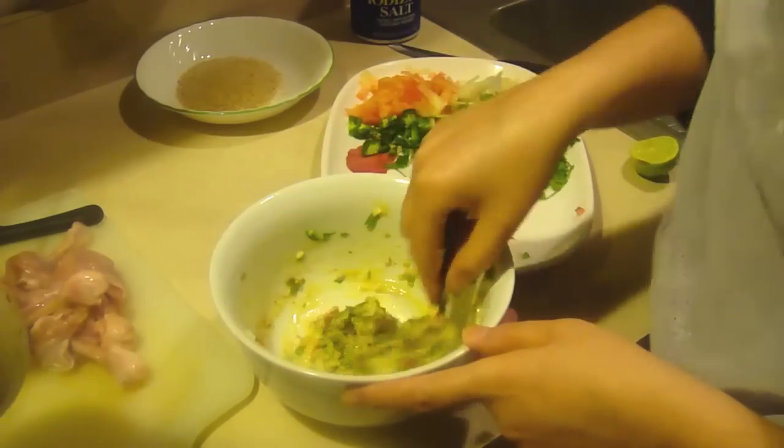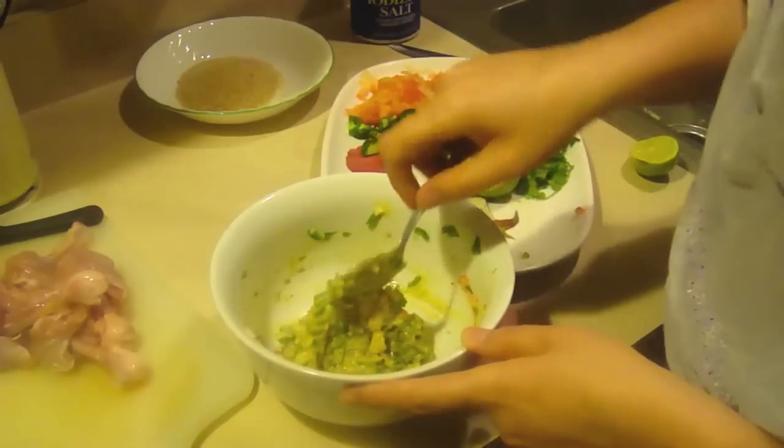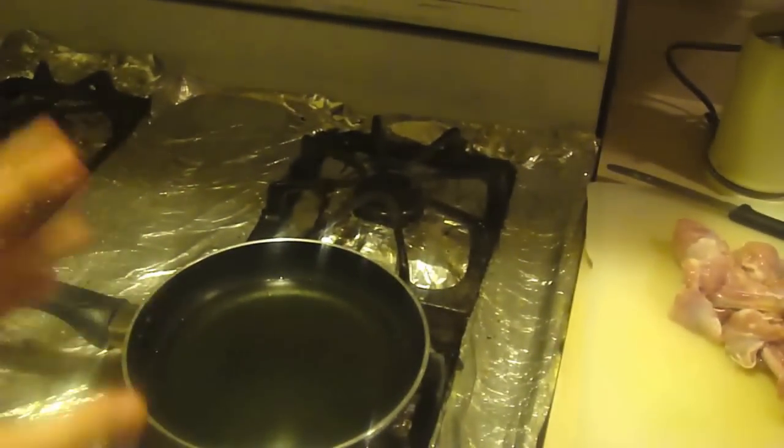We just took one spoon of cumin seeds — crushed cumin seeds — and mixed it into the paste. We also have enough oil right here to fry the drumsticks. So you just pretty much want to do it like your regular frying drumsticks kind of chicken.